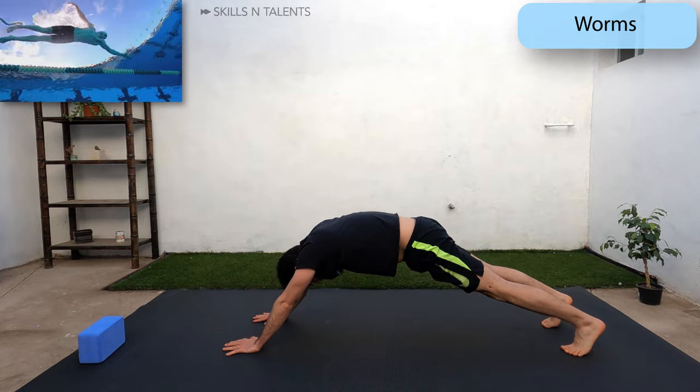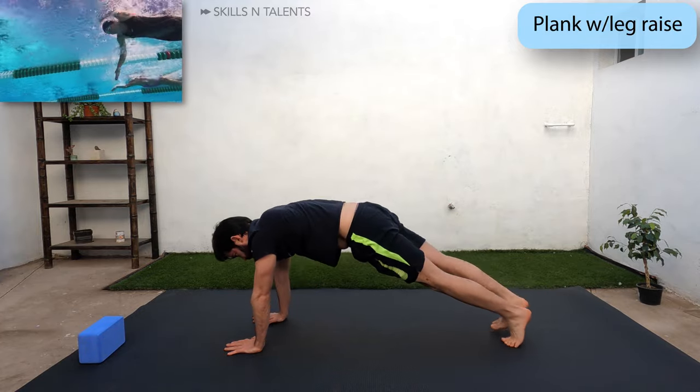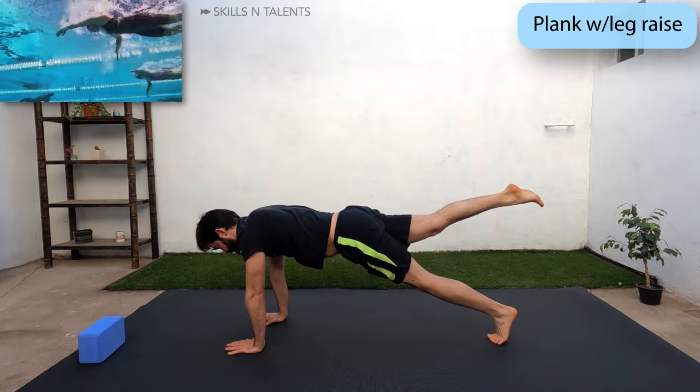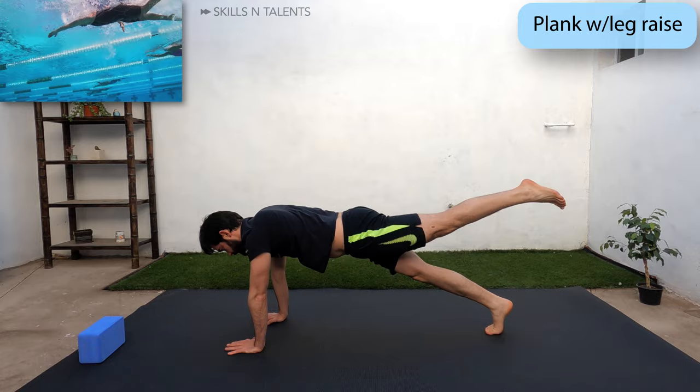On the last worm, stay in a plank position and engage the core while you slowly lift one leg. Hold it for 2 seconds and then change legs.